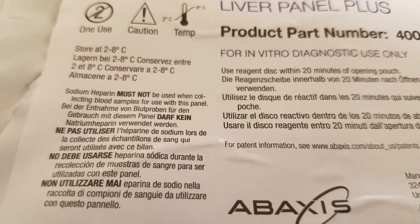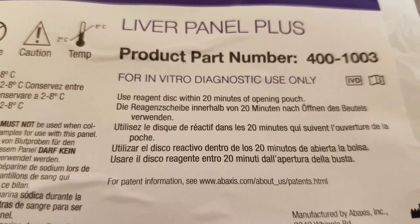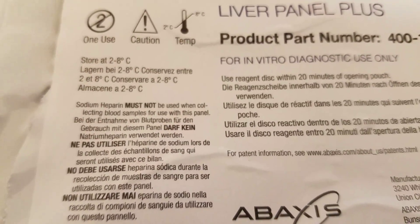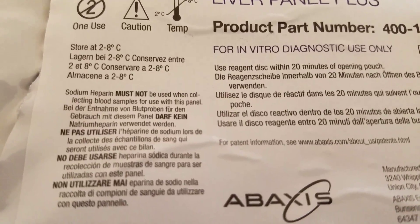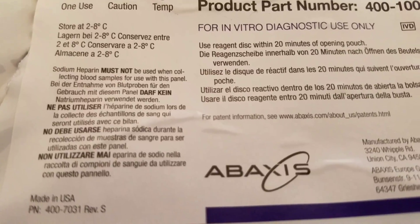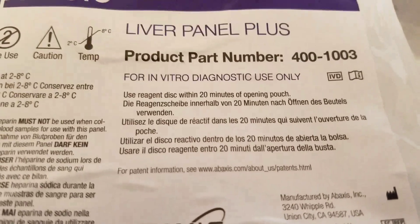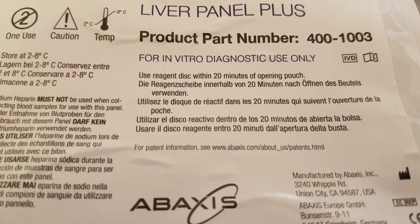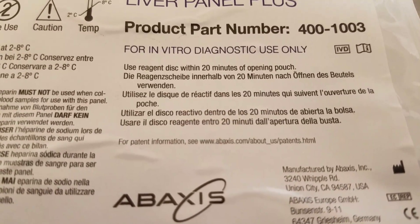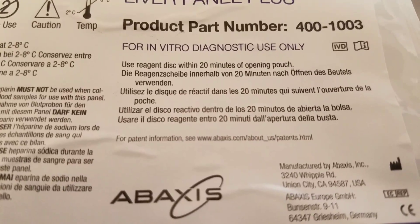One more thing I wanted to show you guys — this is on the package for liver panel plus. You have to store at 2 to 8 degrees. And you can't use sodium heparin, so you can use lithium heparin, but not sodium heparin. And we tested off whole blood. I think it can be validated for serum or plasma also. Once you open the pouch, you're supposed to use it within 20 minutes. Over here on the back, we have a lot number and then we have our expiration date.